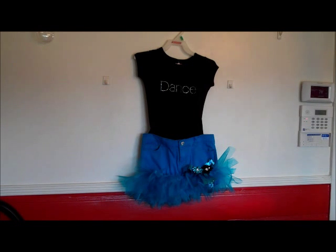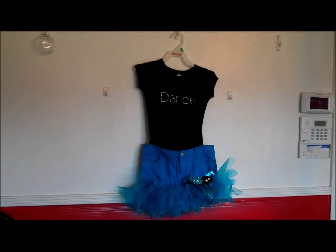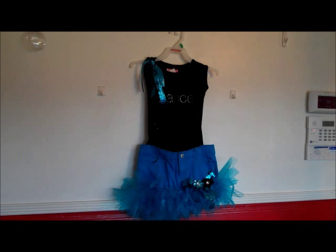We're not finished yet, but I do have the bottom pinned to the top just so you can see what it's going to look like. Again, I don't like to attach the two pieces permanently because you never know if the little girl wants to switch up the top. I did make the rhinestone match with the turquoise to match the bottom.